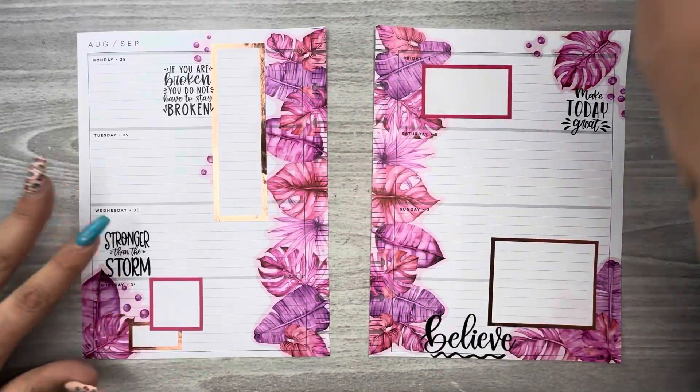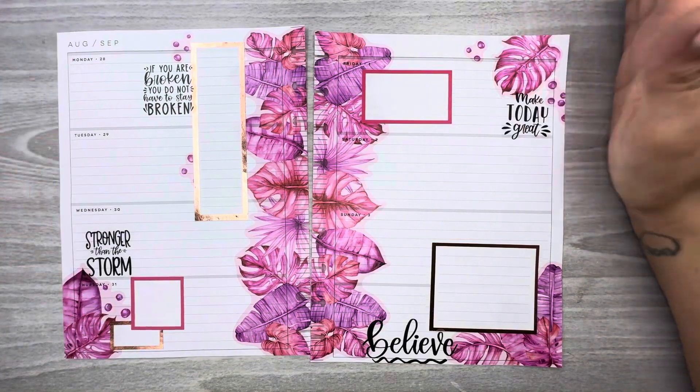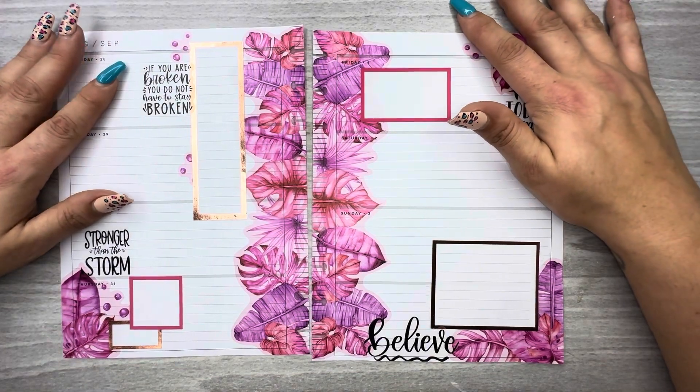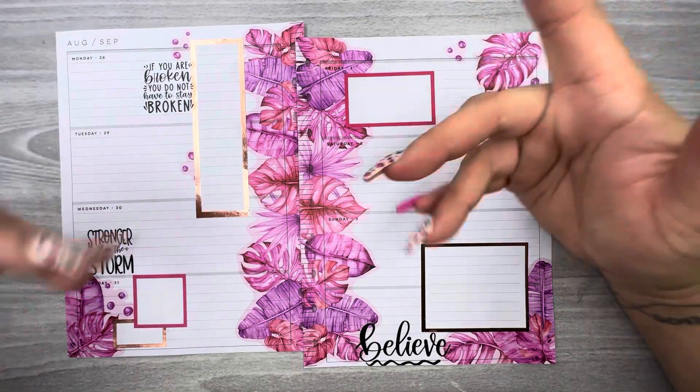I'll put these books away. I'll have to punch the holes out, but that's okay. This is my horizontal layout for the week of August 28th through September 3rd. I hope you guys like this video — if you do, please hit the like button, don't forget to subscribe, and I hope to see you guys in the next one. Bye!